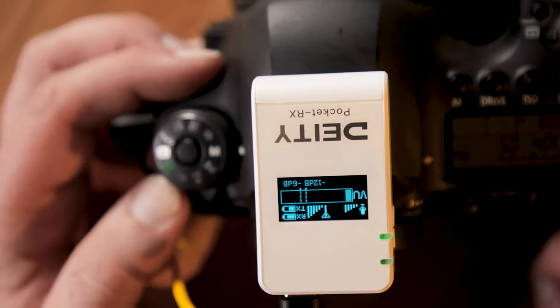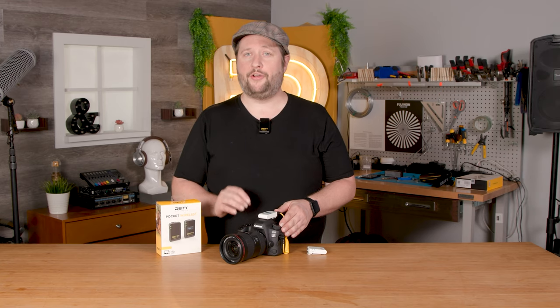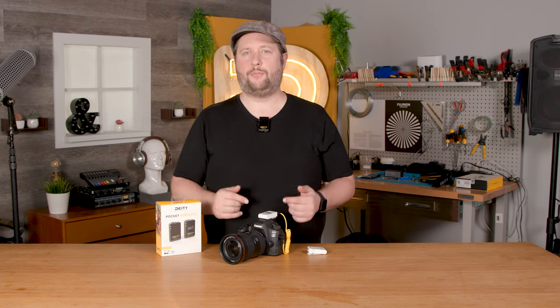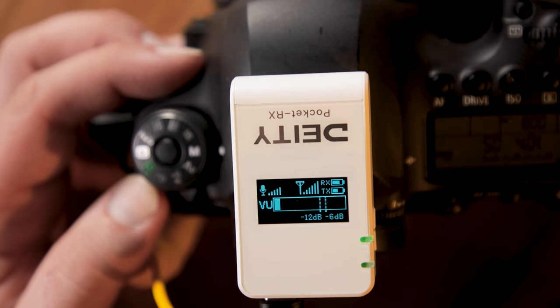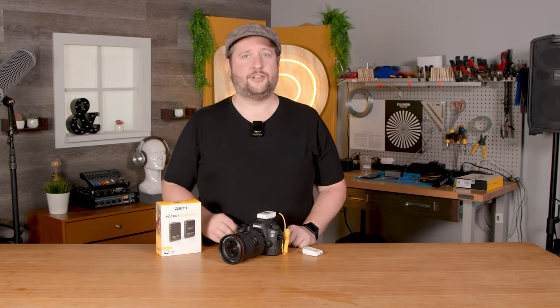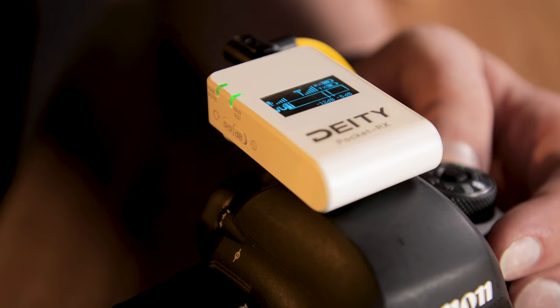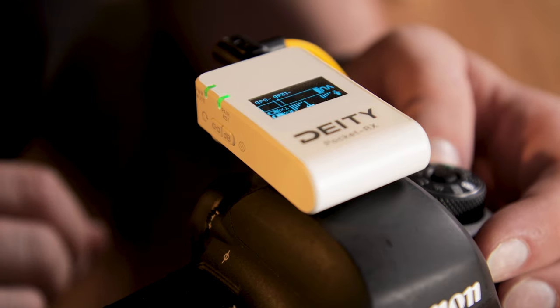This next step is optional: you'll notice the receiver screen may be upside down depending on how it's mounted. To flip it, press and hold the dB button for a few seconds and it'll flip the screen. This gives you different options for how you want to orientate your receiver on your camera rig — stick it to the side, clip it to the top, or mount it upside down. However you want to mount your pocket receiver, it can do it.